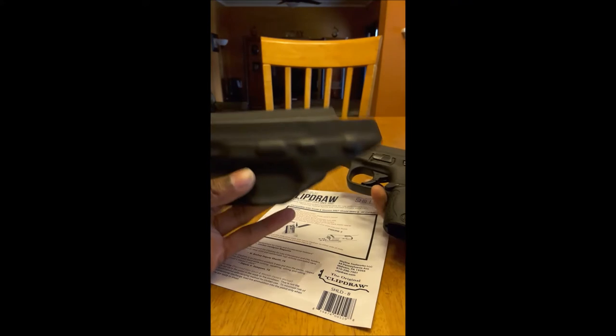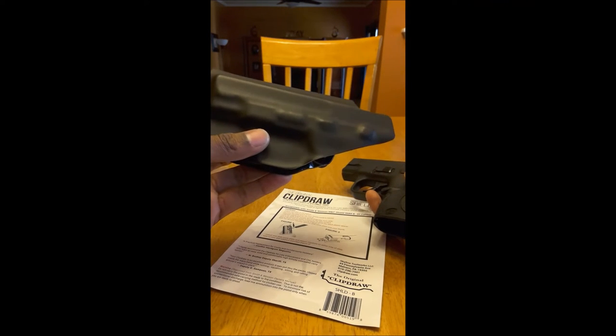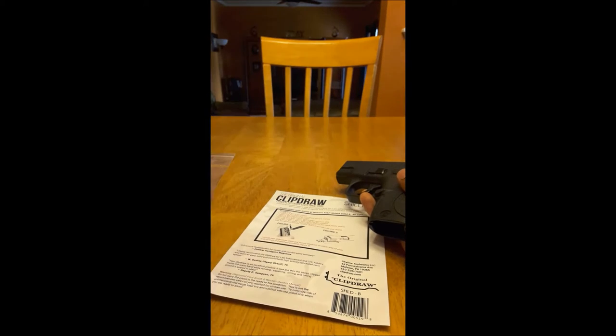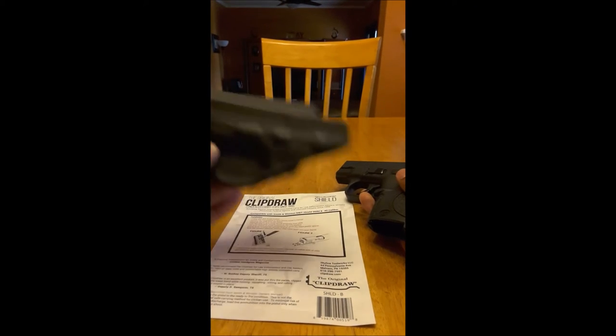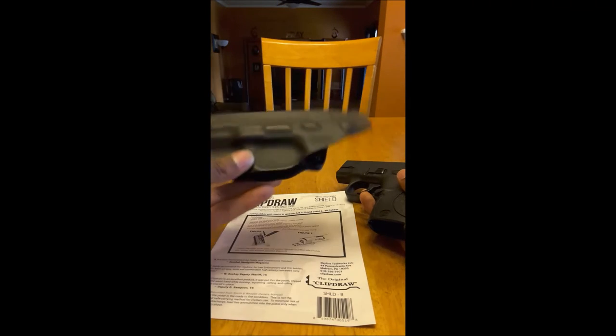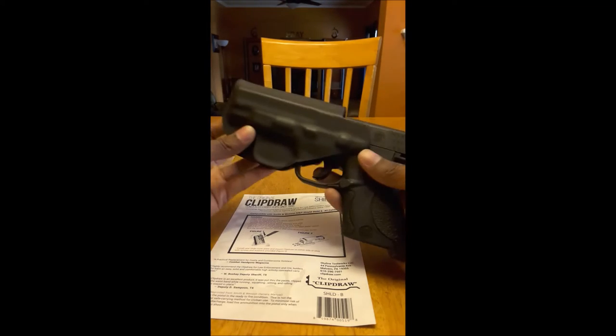I also want to show you guys my inside the waistband holster. I got both of these from Amazon — they do not come together, they're two separate items. I got the Clip Draw because the IWB holster is kind of big, you know, depending on what kind of clothes you wear you might not want that big inside-the-waistband holster. But just to show you guys, it fits perfectly fine even with the Clip Draw holster in.